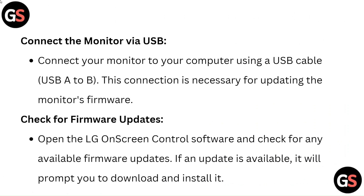Check for firmware updates: Open the LG On-Screen Control software and check for any available firmware updates. If an update is available, it will prompt you to download and install it.